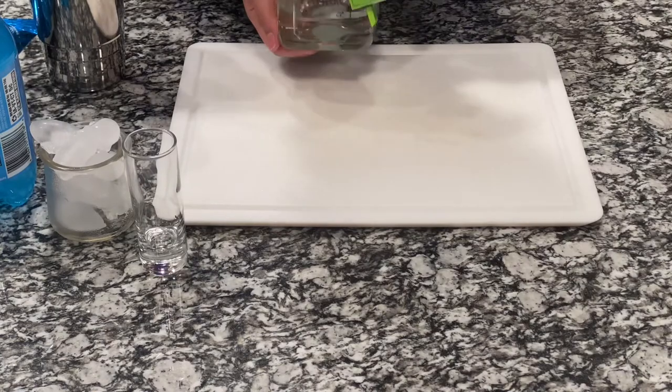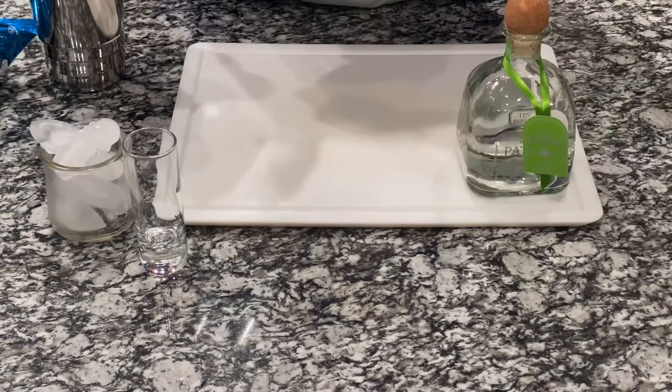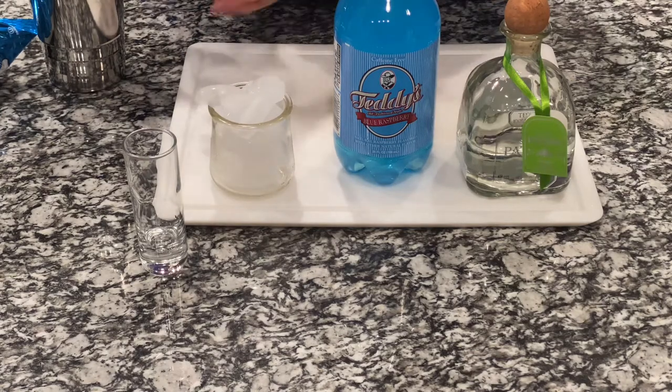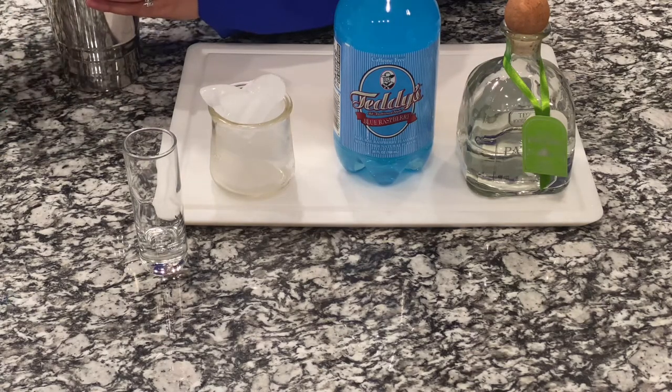The tequila that we're going to be using, and I'm going to be using Teddy's Blue Raspberry Soda. I'm going to do a shot of tequila. I have my shaker here, and I have a nice little treat of cotton candy that's going to go on top of the drink.